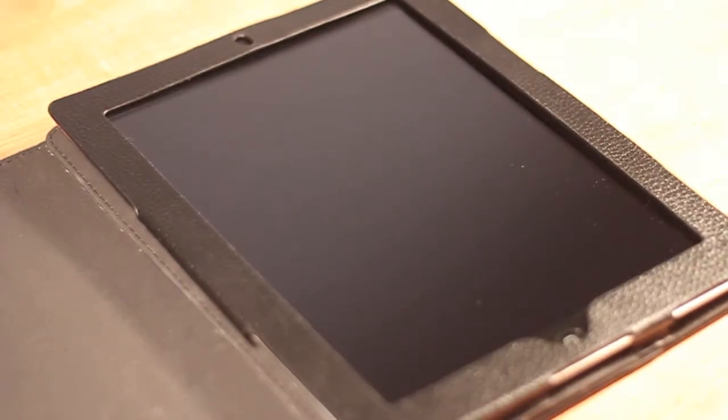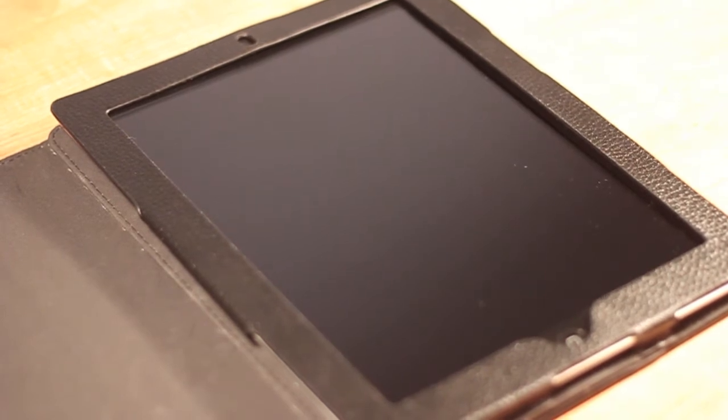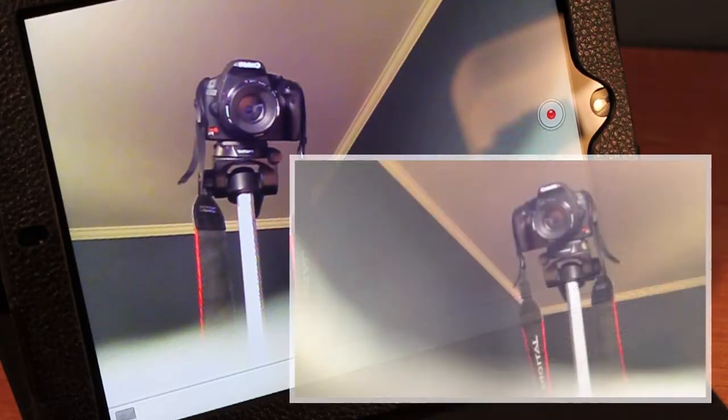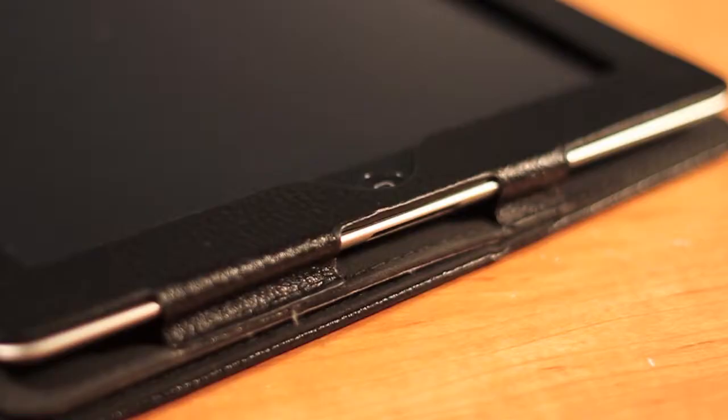You have a little indent for the home button and a cutout for the front facing camera. As you see in the next clip, there is an issue I had because the iPad was slipping down. The Velcro didn't hold it up fully, so that white there is the inside of the case. That was one problem I found.